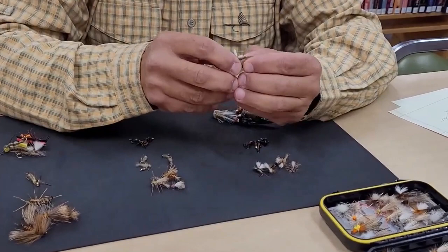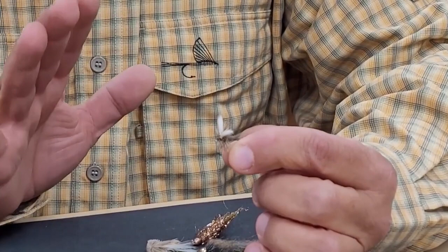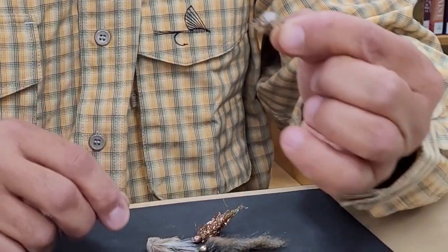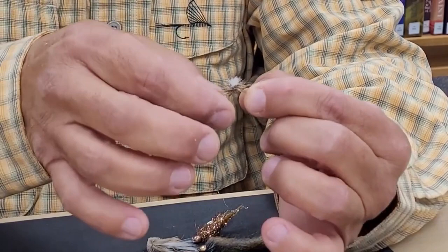This is probably the best mayfly pattern for me around here, and it's called the Adams. A standard Adams, and a version called the Parachute Adams because of this post right here. There's also a Blue Wing Olive, which looks like this fly except it has a green body.